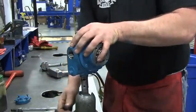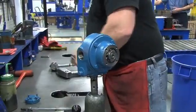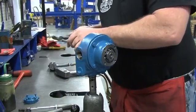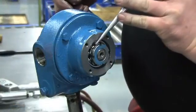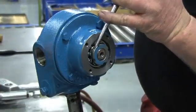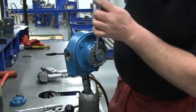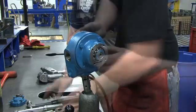On the shaft end protruding through the head, locate the lock washer and lock nut. Use a small hammer and punch to bend up the engaged lock washer tang. Insert the tip of the punch into one of the open slots of the lock washer, then using the hammer to tap the punch lightly, loosen the lock washer and rotate it counter-clockwise. Remove it from the shaft.